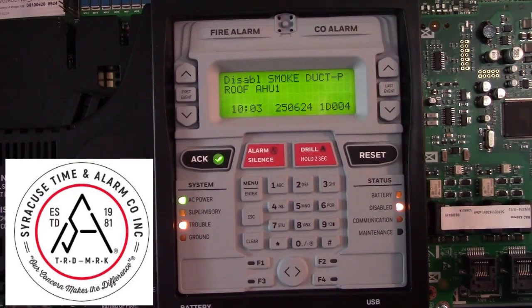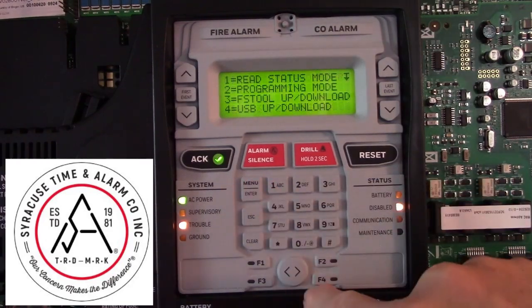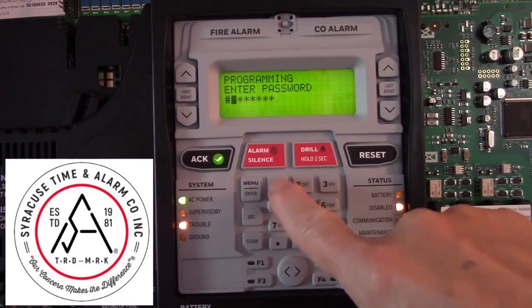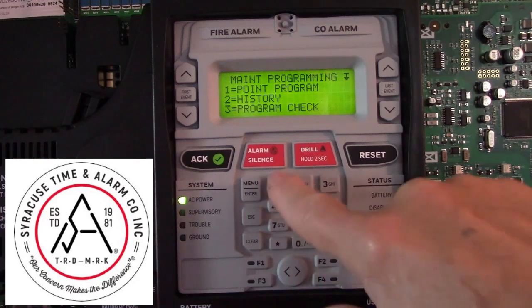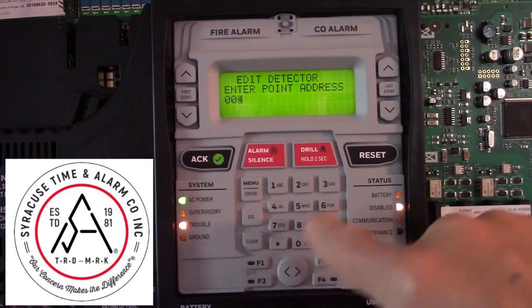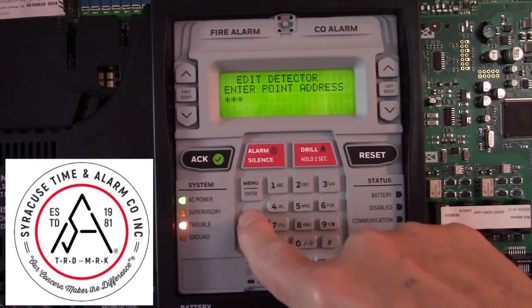Enabling a device is exactly the opposite of disabling it. Go into the menu, programming mode, user password, point program, detector 004, enable it, and then escape out of the menu.